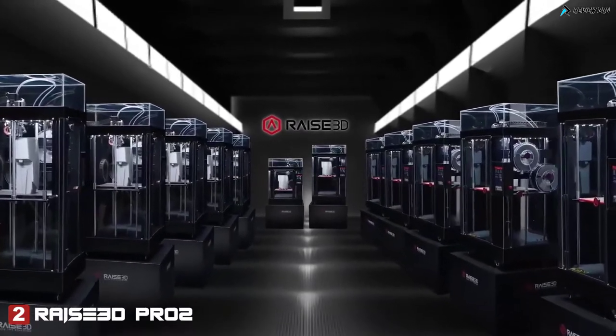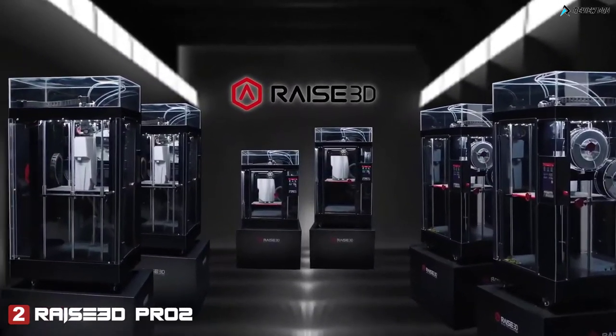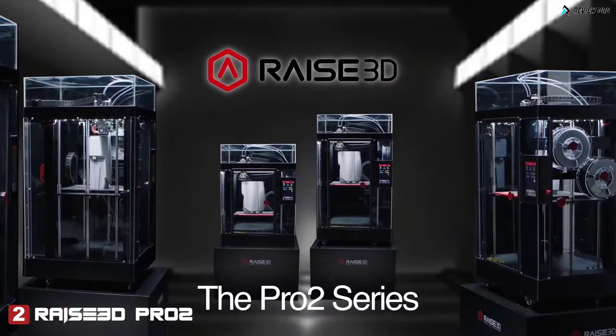Inspire ingenuity, expand creativity, imagine new possibilities, and build the extraordinary with the new Pro 2 Series 3D printers from RAISE 3D.